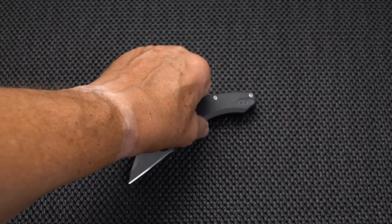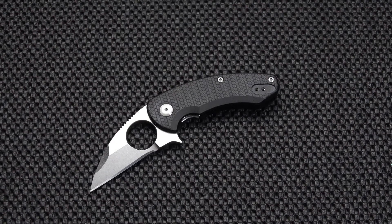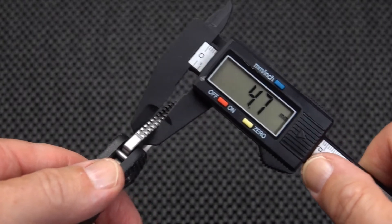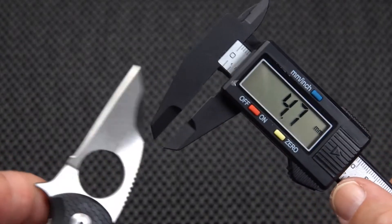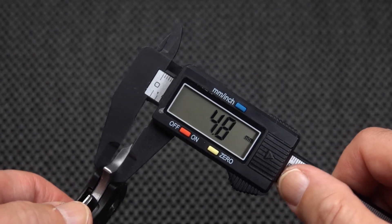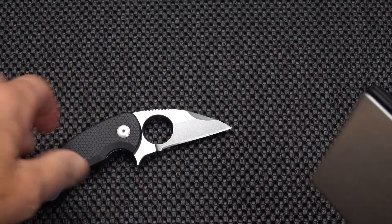Let's get some measurements. Starting with the blade stock — very interesting jimping here. We're reading a thick 4.7 millimeters, and taking it down by the flipper I'd call it just under five millimeters. For weight, we've got a pretty stout 4.3 ounces — a little on the heavy side for a knife this size, but still under five ounces.